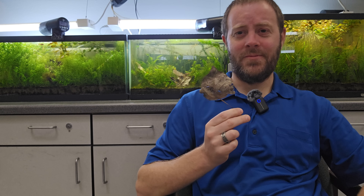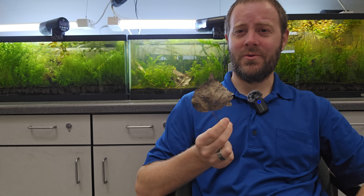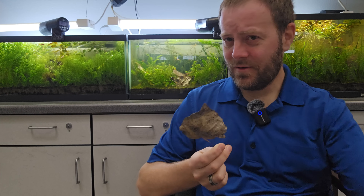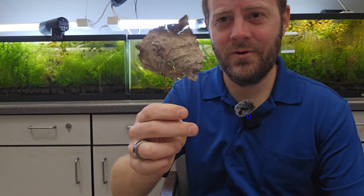Hello, welcome back to another episode of The Natural Aquarium. Today we're going to examine one of the foundations of most natural freshwater bodies on earth: leaf litter. Not only does it provide nutrients and habitats, but it can do much more for your natural aquarium. So let's go ahead and dive right in and see why you should be adding some to your aquarium.